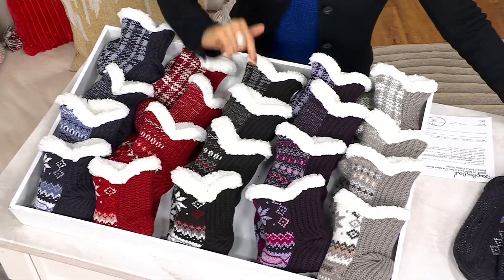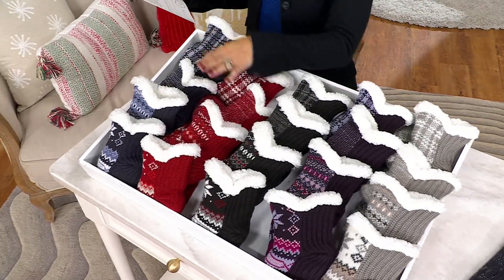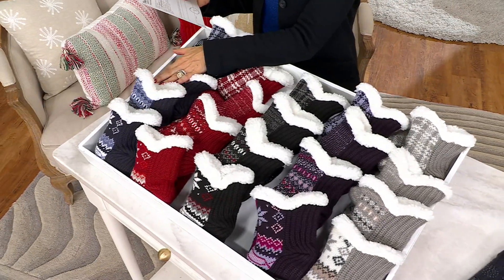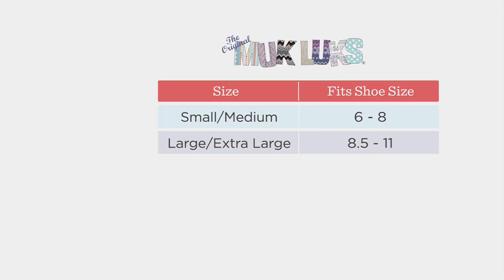You also have your black choice, your red, and then your navy. I have a size chart standing by. There's a small-medium group that fits shoe sizes six to eight — these are women's sizes. Then there's a large-extra large group that fits eight and a half to eleven.